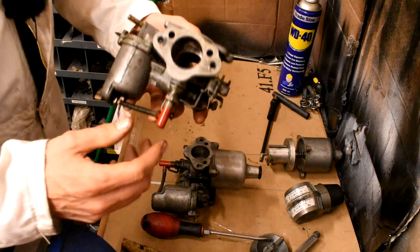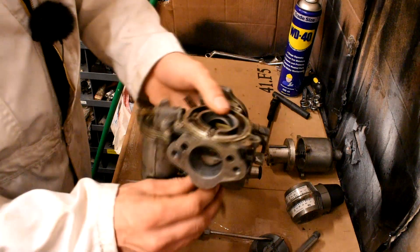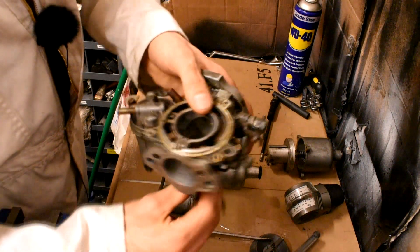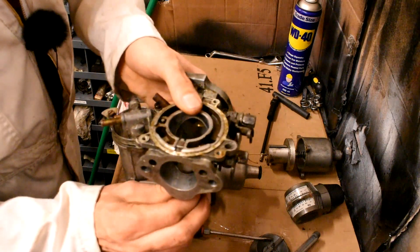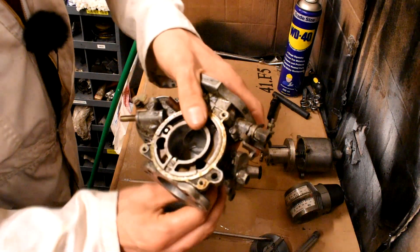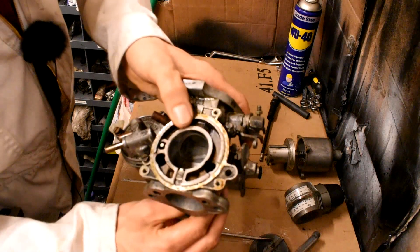To get my base setting, I turn this nut here which turns the jet upwards — looking down on it, turning it in an anti-clockwise manner. That raises the jet. What I want for my base settings — and I've done this to many Triumphs and MGs and it seems to work — is I want to get the jet level with the Venturi. You don't want it above the Venturi, you want it level.